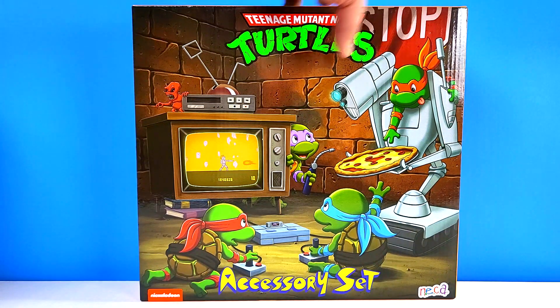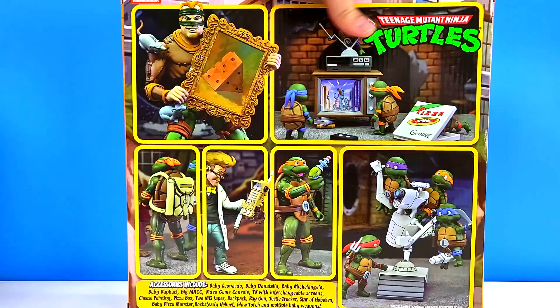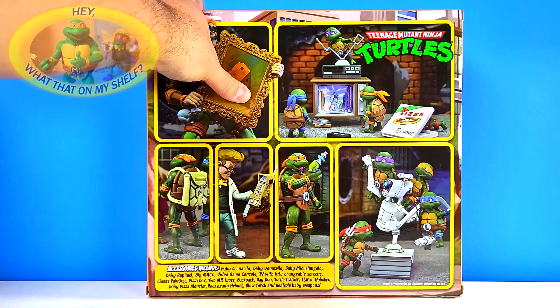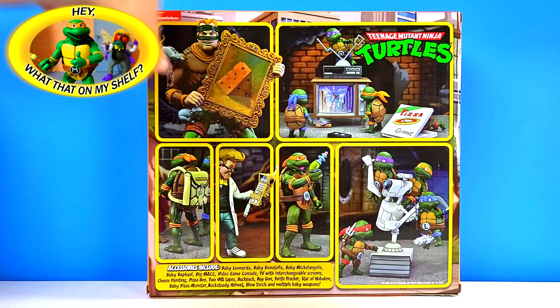Let's go ahead and flip around to the back and check out the back of the box — all kinds of pictures back here of everything it comes with. This is one of the only NECA classic Teenage Mutant Ninja Turtles figures I've seen that doesn't have a plastic front cover or at least an opening flip cover where you can see what's inside, so you really have to rely on what you see on the back.